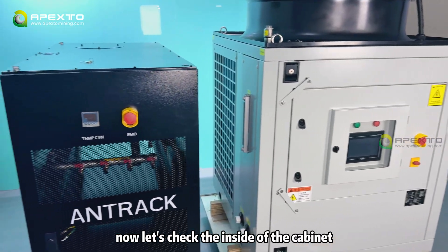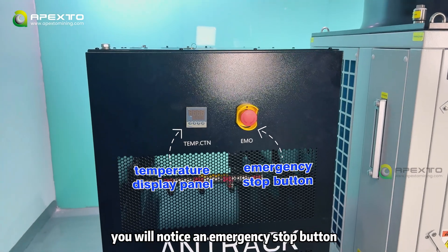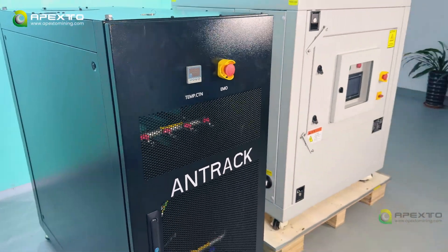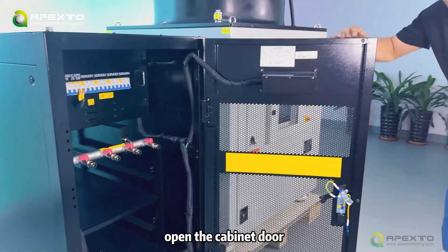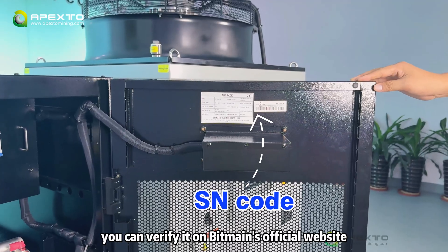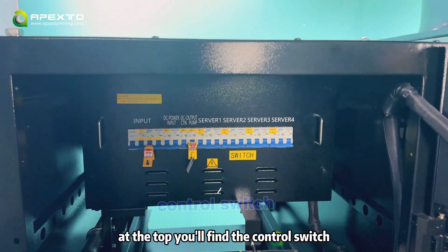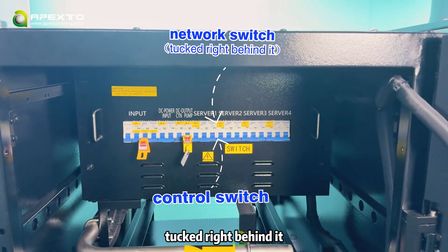Now let's check the inside of the cabinet. First, on the outside you will notice an emergency stop button and the temperature display panel. Open the cabinet door — on the outside you will see the SN code. You can verify it on Beatman's official website to confirm warranty and authenticity. At the top, you will find the control switch with the network switch tucked right behind it.